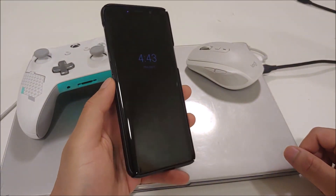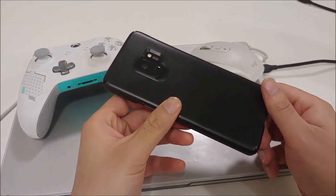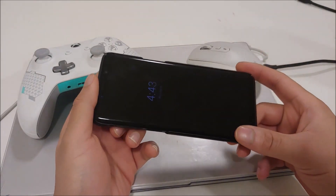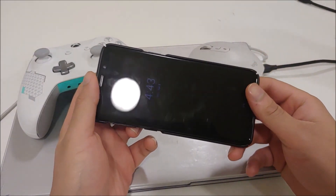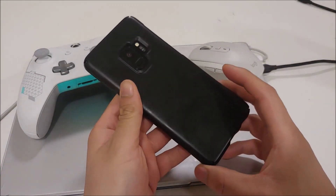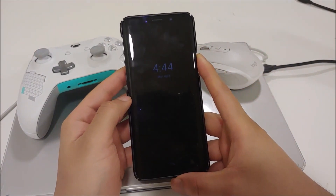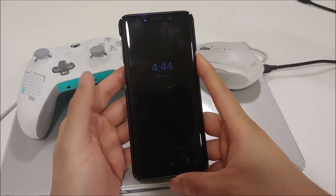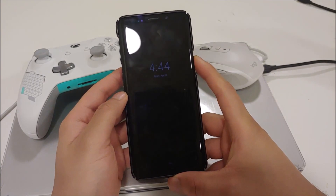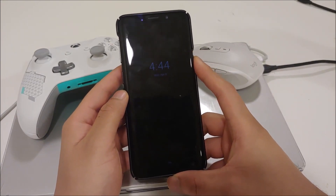Hi guys, this is SkyTechFreak and today I have the video review and install guide of Resurrection Remix 7 based on Android Pie 9.0 for the Samsung Galaxy S9 and S9 Plus. We'll be using the S9 but the S9 Plus basically runs the same ROM and has the same installation. Just to clarify, this is the Exynos variant of the S9 devices, not the Snapdragon variant — for that there's a separate forum on XDA.